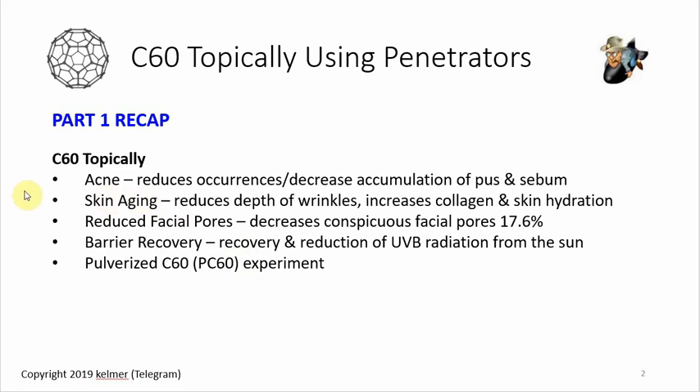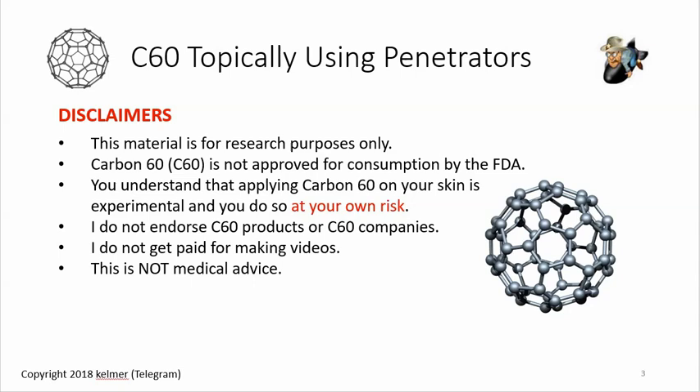Before I jump into the content — this material is for research purposes only. Carbon-60 is not approved for consumption by the FDA. Understand that applying C60 on your skin is experimental and you do so at your own risk. I do not endorse C60 products or companies, I don't get paid for making videos — I'm simply sharing my research and experiments.